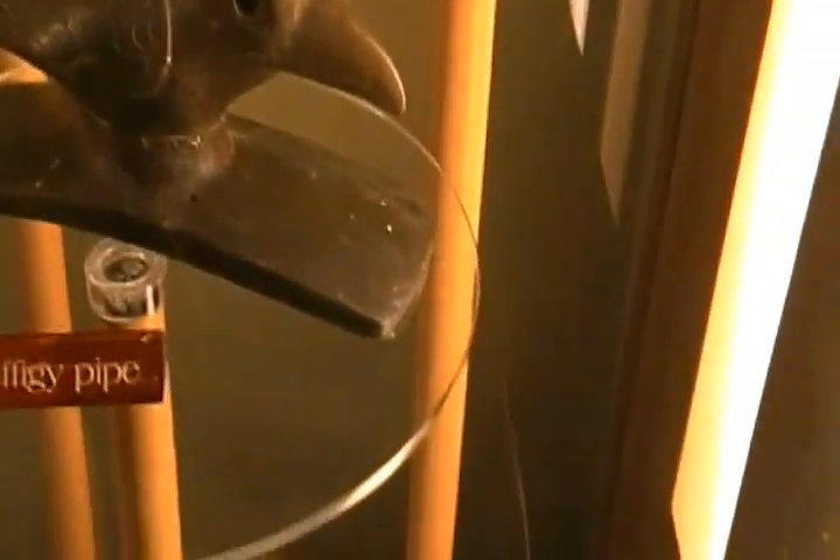I'll just show you a couple of pipes here. We've been using some of these as part of these elaborate ceremonies next to the cremation pits.